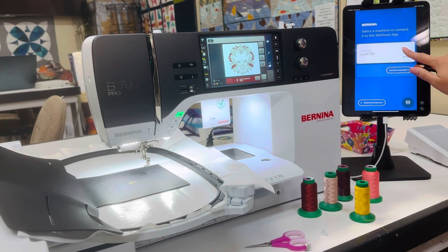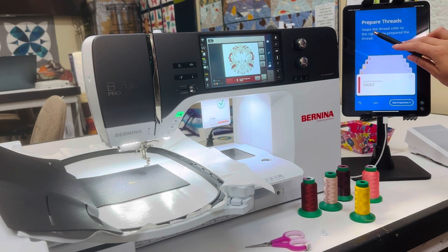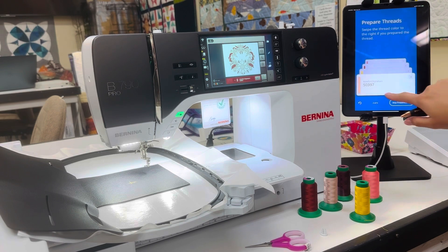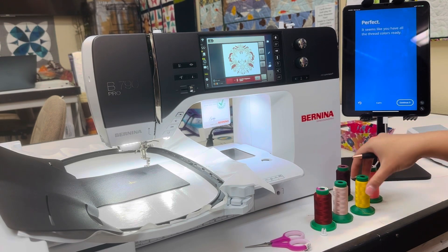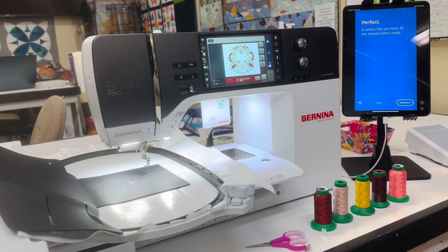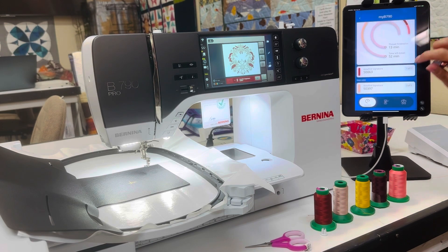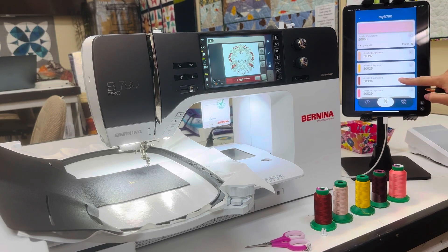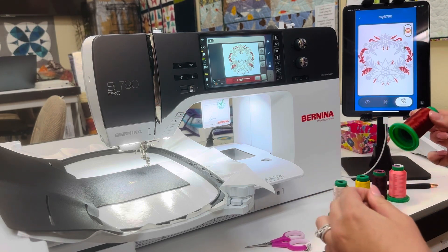When you are in the stitch out settings — indicated by the needle icon — it is able to connect to the machine. It may take a few seconds. The first thing that pops up says to prepare your threads. I've already prepared my threads, so I'm swiping right to clear them. It confirms you've found all your threads and asks if you're ready to stitch — hit continue at the bottom. This shows you how long each thread will take, the Isacord thread number, and gives you a nice preview of the design on your mobile device.